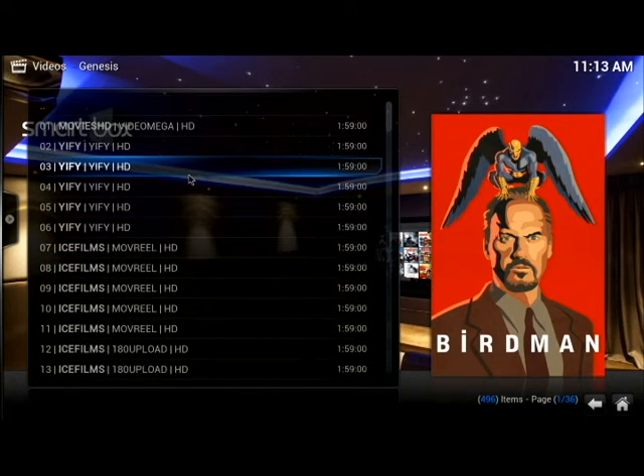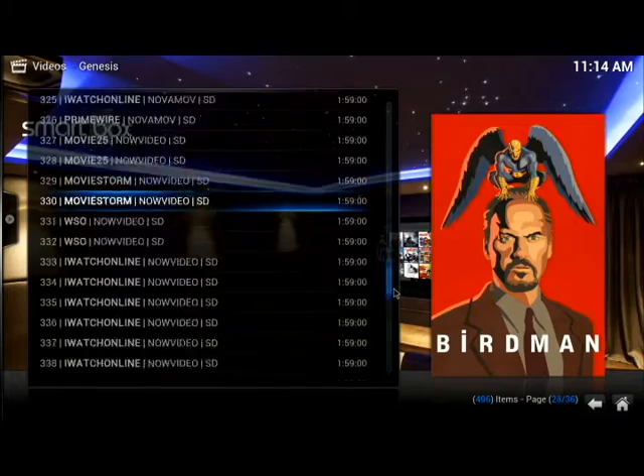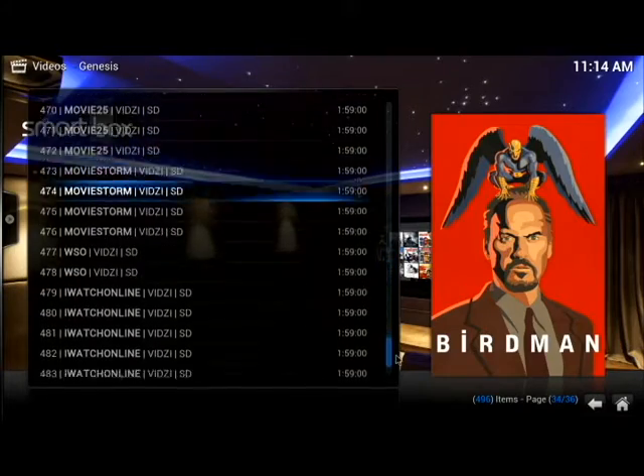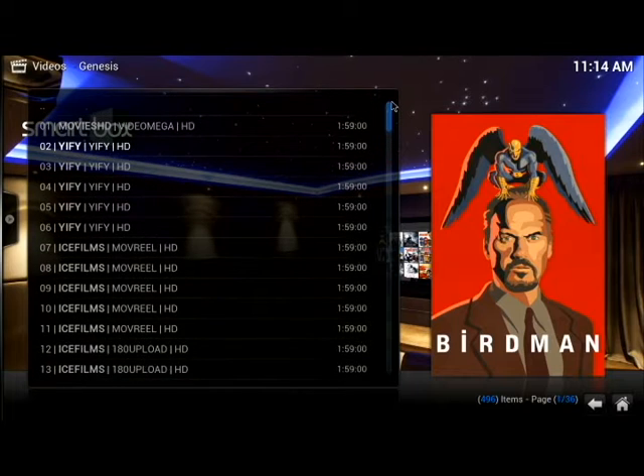Obviously HD is high definition and SD is standard definition. On the newest movies when first released you'll also see 'cam,' meaning it's camcorded. Most people don't like to watch cam — just wait a week or two after it's been out in theaters and you'll get at least an SD or HD version. Let's go ahead and click on the top stream for Birdman. You just click on the stream and that's it.